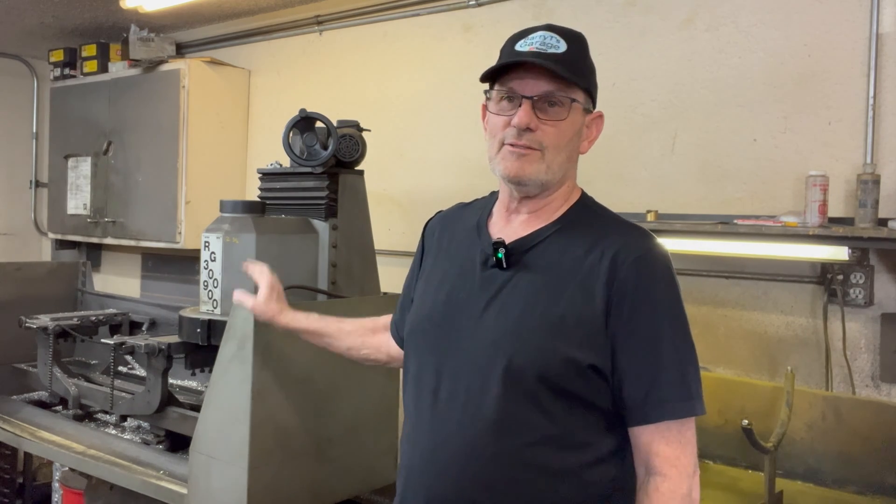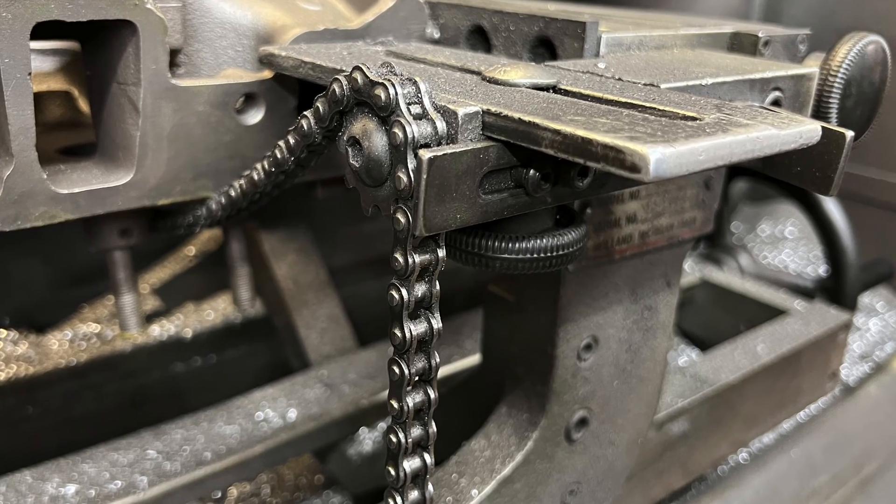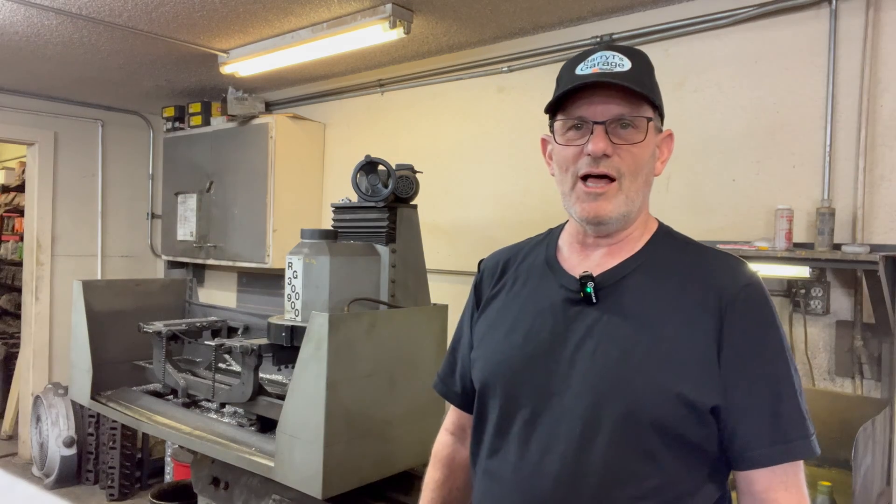Welcome to another episode of Barry T's Garage. Today we are back at Five Star Engines and Ed can tell us about this thing right here. There's a lot more to it than you might know at a glance — let's find out what goes on with all these heads. I want to thank you all for subscribing and liking our videos. Ed gets a kick out of the comments, and I appreciate you guys supporting our work and giving some insights on how engine builds work.